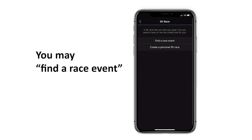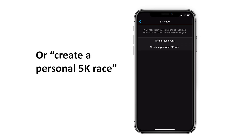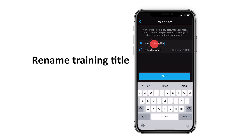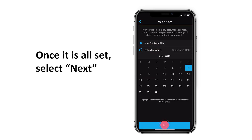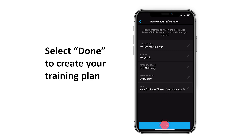You may find a race event, or create a personal 5K race. Rename the Training Title or select a Suggested Date. Once it is all set, select Next. Review your information for further changes.